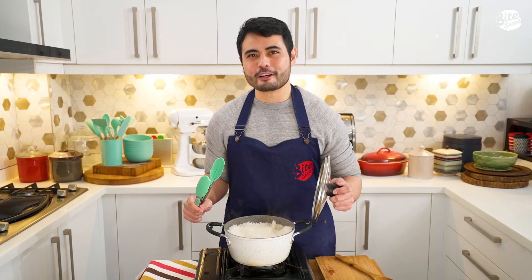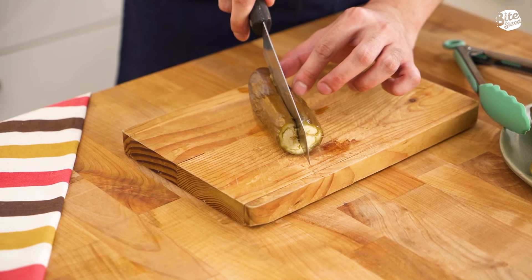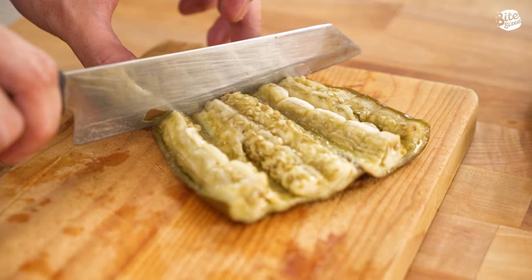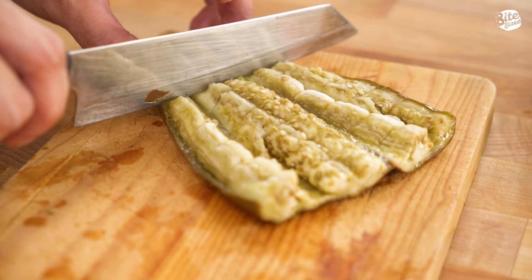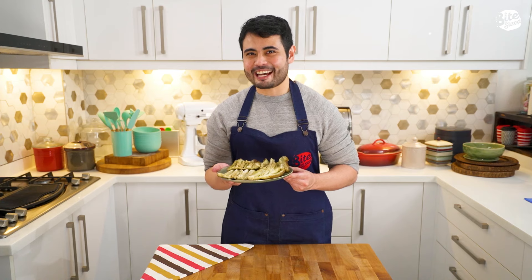Let's prep our eggplants. Now we're going to take one of our eggplants and we're going to slice it in half, but not all the way through. And we're going to slice it some more to flatten the eggplant. So we're done with the scoring of our eggplants.